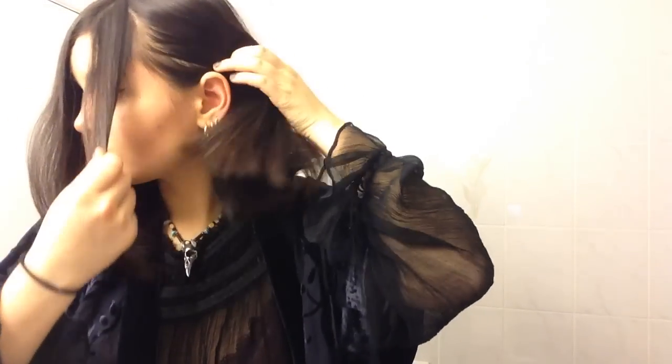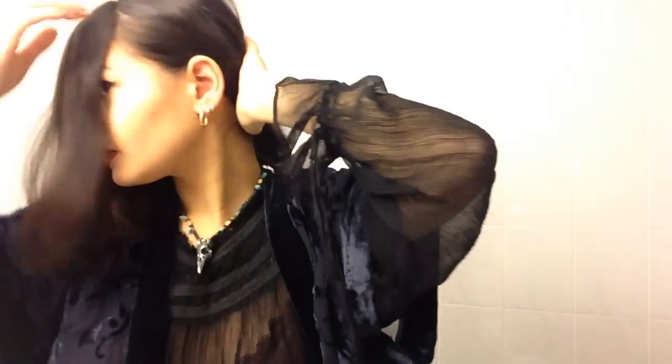Then you're gonna part it to the side, starting kind of where your brow is on one side and do the same to the other. So after you've separated that, you're gonna put your hair into a ponytail.